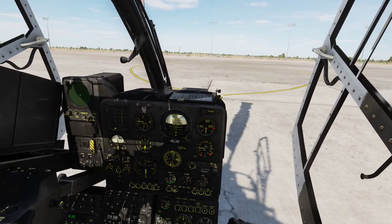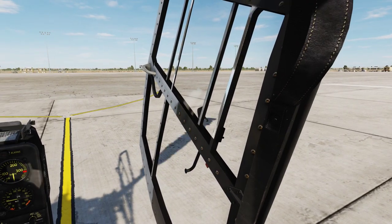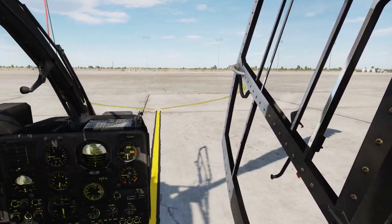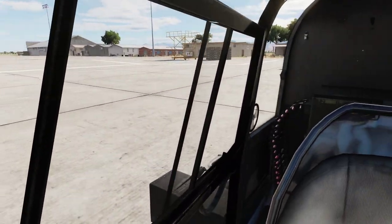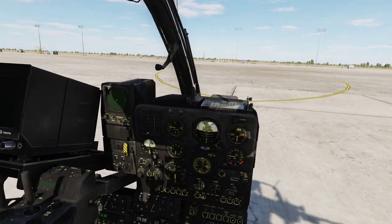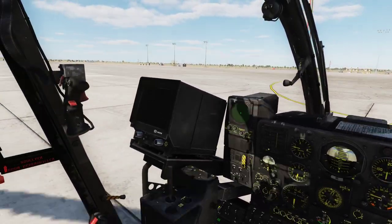At this point I often like to arm all my weapon systems, but that depends on the different kinds of Gazelle you are flying, so I will cover that in a separate video. One last thing before we start taxiing: remember to close our doors with Right Control and C. And now we can start taxi — that's pretty much it for this video, thank you for watching and I'll see you in the next video.